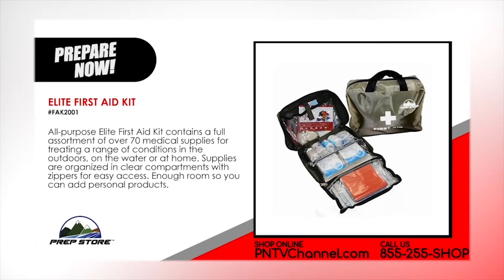Elite First Aid Kit. This all-purpose Elite First Aid Kit contains a full assortment of over 70 medical supplies for treating a range of conditions in the outdoors, on the water or at home. Supplies are organized in clear compartments with zippers for easy access. Enough room so you can add personal products.